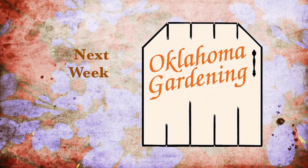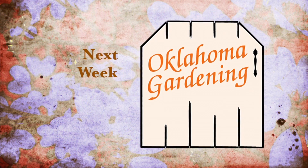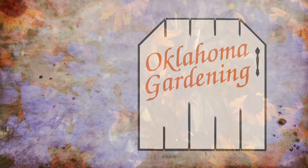Next week we'll be fertilizing our blackberries, controlling Bermuda grass, looking at an ornamental strawberry, planting peanuts, and making a spinach salad. Join us then for more TV you'll grow to love.